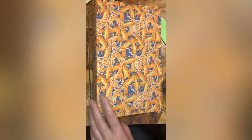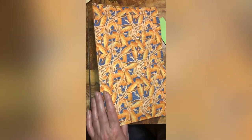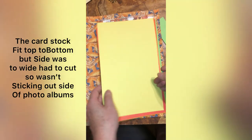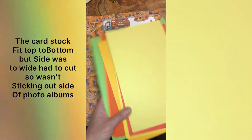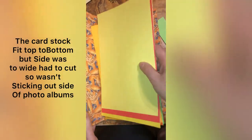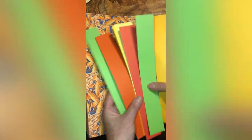Welcome back, beautiful beings. I'm going to work on our photo album fall journal. You're going to need construction paper, cardstock, and fall colors to match the journal. You're going to have to fit it in here like so, then you're going to have to cut off the edges so they fit. Keep those because we might use them for something else.